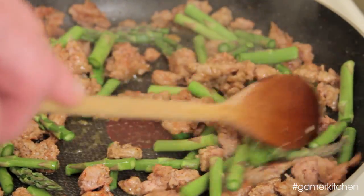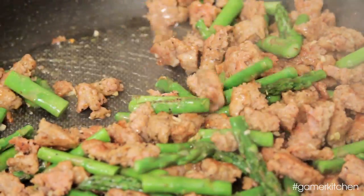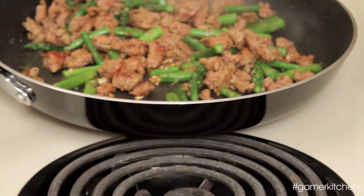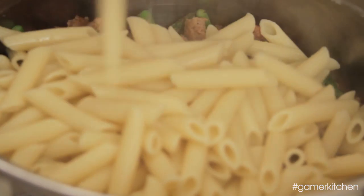Earlier, we made use of the passive skill without even mentioning it. Remember when we moved the sausage and asparagus off the heat? We knew it was about 75% done, and we wanted the asparagus to stay crispy while we waited for the pasta to finish cooking. We knew the asparagus would continue cooking and would finish when we combined it with the hot pasta. The next time you try out a recipe, keep in mind how much the food will continue cooking once removed from heat.